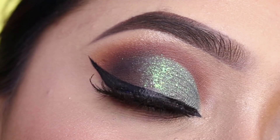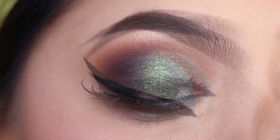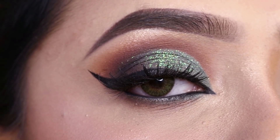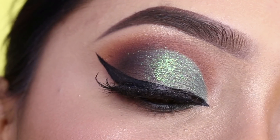Hi everyone! Welcome to my channel. In today's video, I'm going to share with you this eye makeup look. This is a green holographic eye makeup with beautiful pink eyeliner and pointed inner corners. If you want to see how to create this look, then please keep on watching this video.